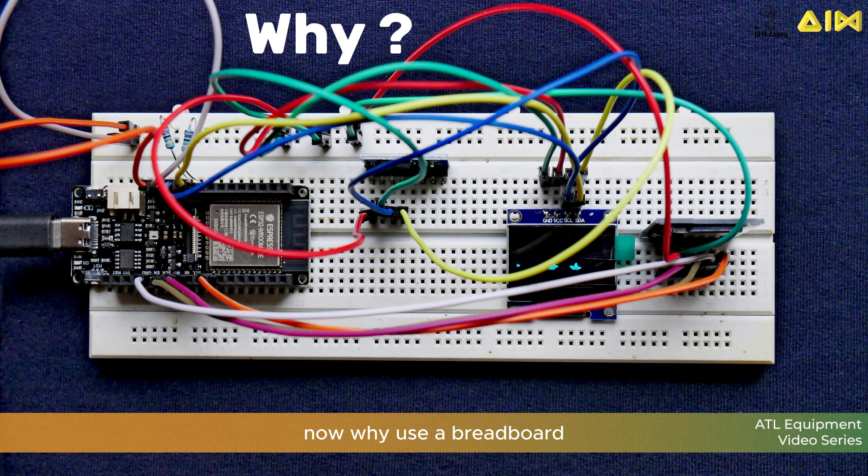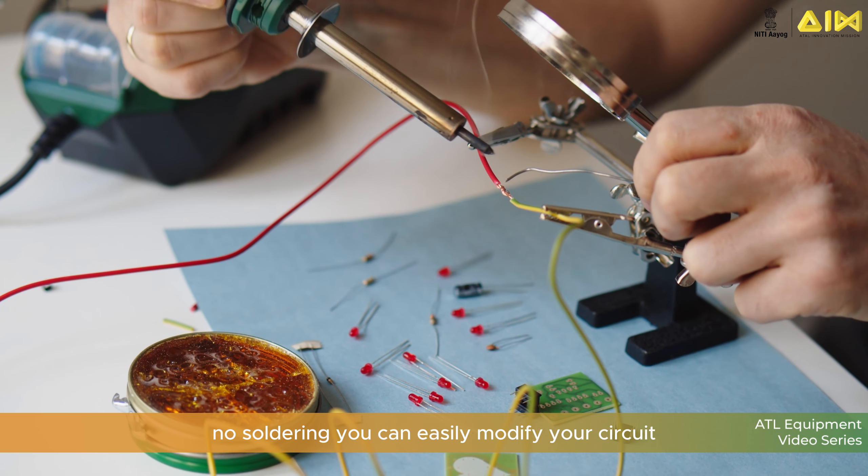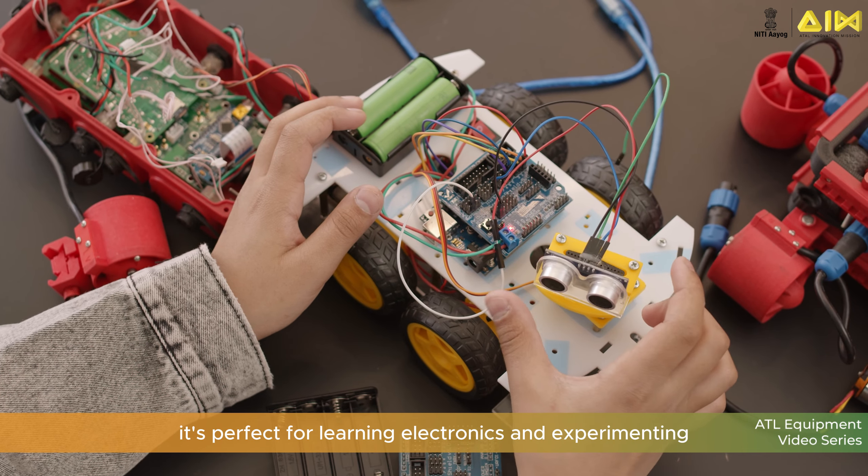Why use a breadboard? Here are some reasons: no soldering, you can easily modify your circuit, and easy learning — it's perfect for learning electronics and experimenting.